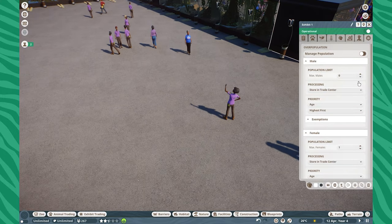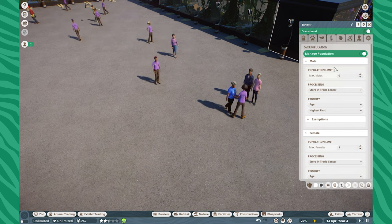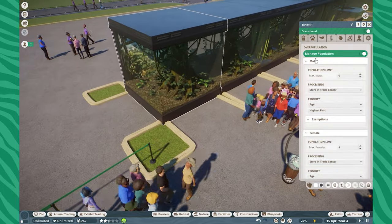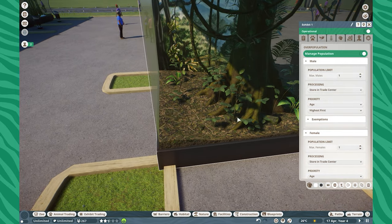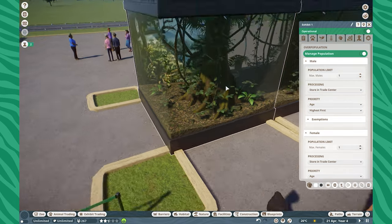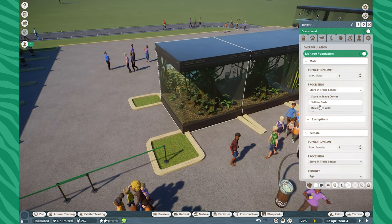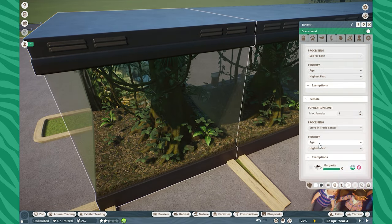Let's talk about population management. Everything happens in this little tab right over here. To get it to work you simply trigger 'manage population,' and that allows the system to work. For example, if you're working with tarantulas and only want one of each sex at all times, you just change it to one. Or if you want ten males at one time, you can easily do that. You can process animals by either moving them to the trade center, selling them for cash, or releasing them to the wild for conservation credits.